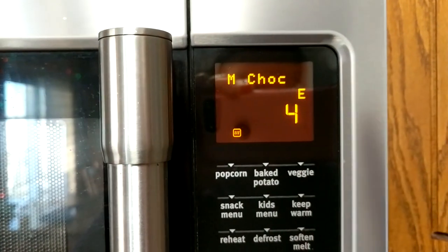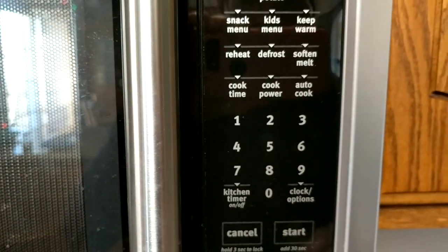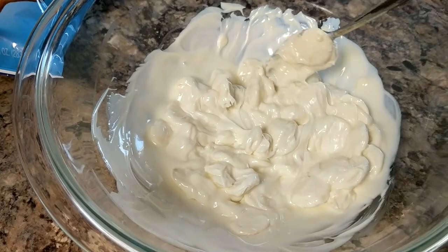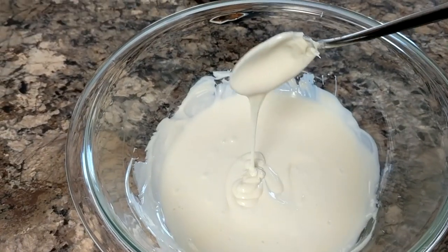I actually have a melt chocolate setting, so I'm going to try that and see how that goes. I took it out and I stirred it and I'm going to put it back in. It is melted and ready to go.